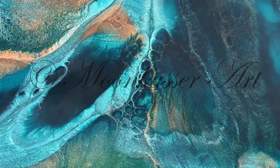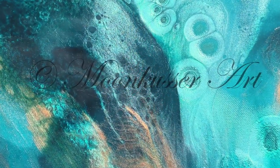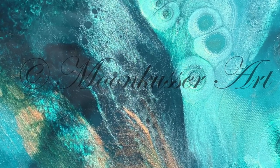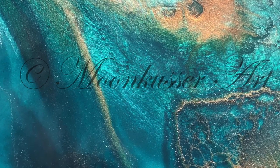Check out the effects I got in this piece. I'm going to go over how I achieved them and the cratering. That's a new product I'm testing out today, so stay tuned and let's see how it goes.